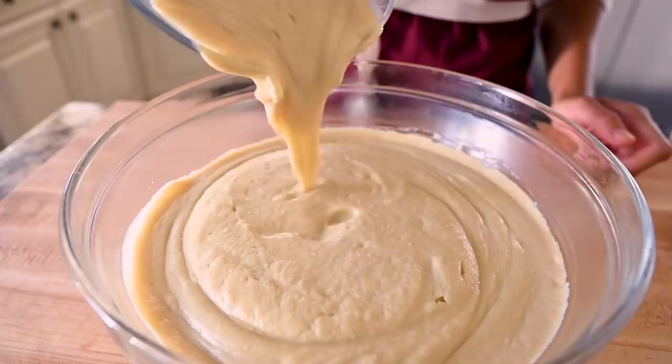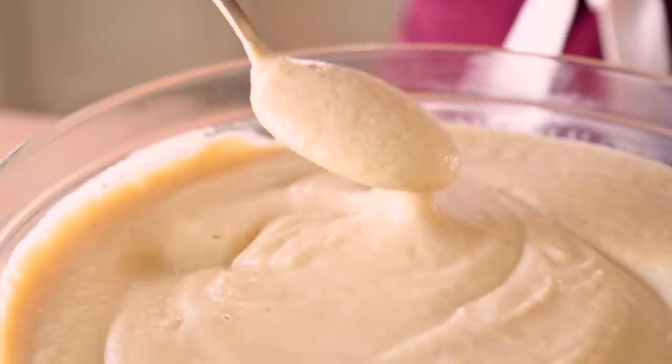Now we'll move on to our cashews and white beans. We're using these ingredients for two reasons. First, they're going to make the soup ultra creamy — way creamier than if you were to use something dairy-based like heavy cream. And two, they're going to bulk up this soup because they've got lots of protein, fiber, and healthy fats, so it's going to help you stay full for a long time.